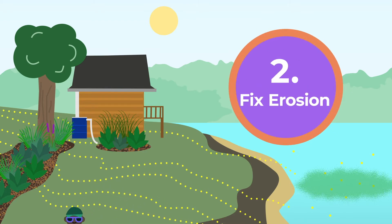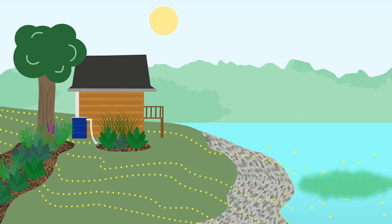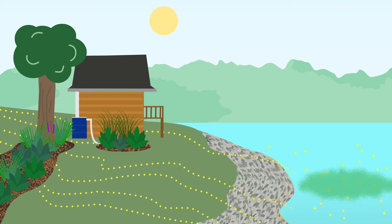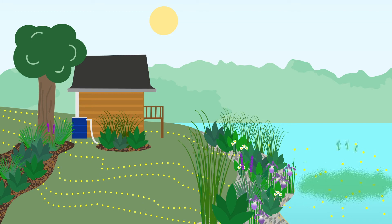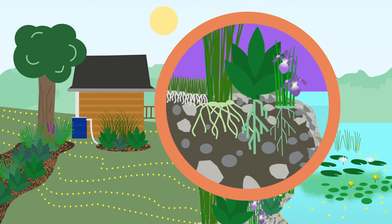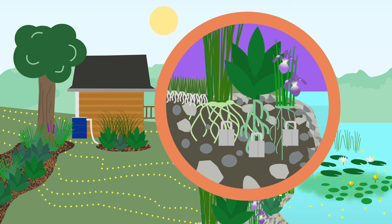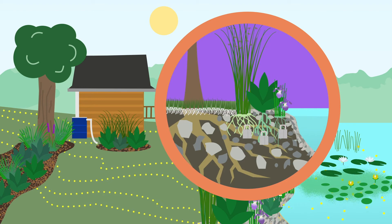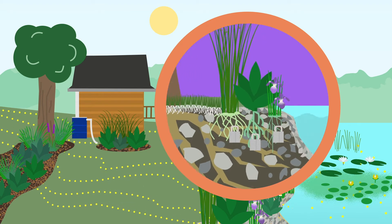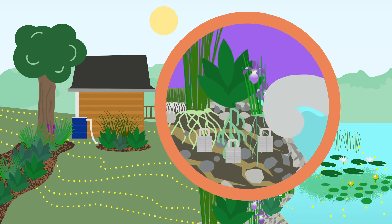Second, fix any erosion issues. Rock riprap is a common fix and will hold your shoreline in place, but it provides no benefit to wildlife and does not filter nutrients from runoff. Native plants are essential for a healthy shoreline, both on land and in the water. Once native plants are established, their roots lock the shoreline in place and prevent erosion and property loss. Trees and shrubs with extensive root systems will give your shore even more structure and support.